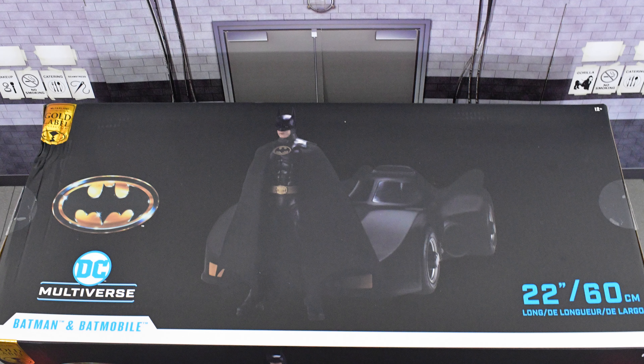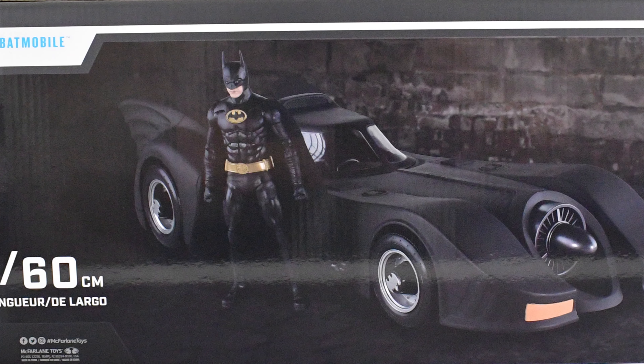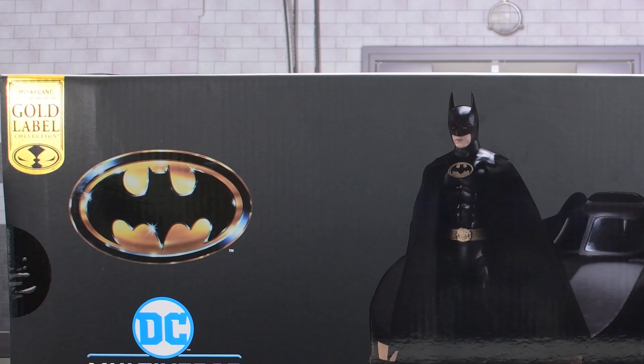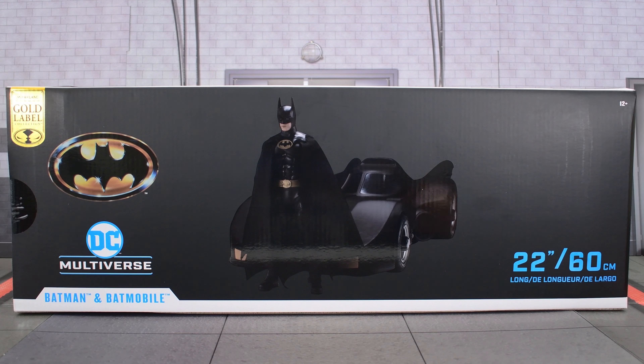Speaking of nice-looking, this packaging looks really good. We get this nice image of the Keaton Batman that comes with this set, because this is the gold label version. We're not here to gush over the box — we are here to see the differences between the gold label 1989 version of the Batmobile and the Flash original release Batmobile, along with the Keaton Batman that this set comes with. Let's go ahead and open this up and take a closer look at Batman and the Batmobile.